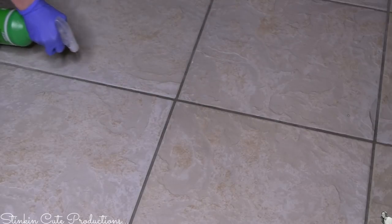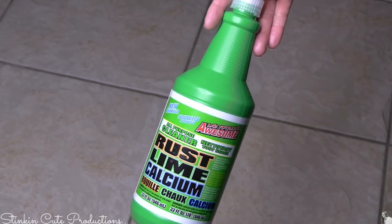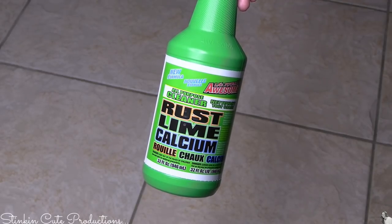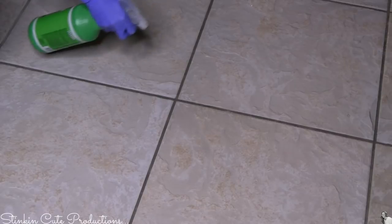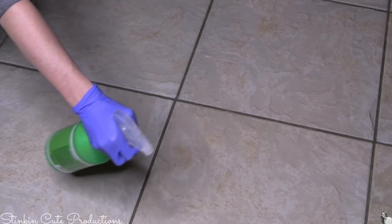For those of you who shop at Dollar Tree, you know what cleaner this is — this is the Rust, Lime and Calcium Remover by Awesome. There is a slight odor; if you're sensitive to odors, you might want to do this with your doors and windows open. It wasn't all that powerful to me since I clean with bleach and ammonia anyway, but you'll want to go to Dollar Tree and get this.